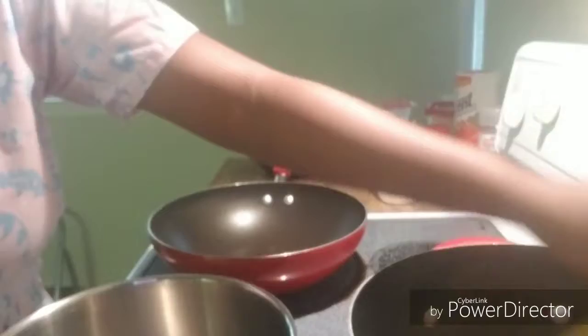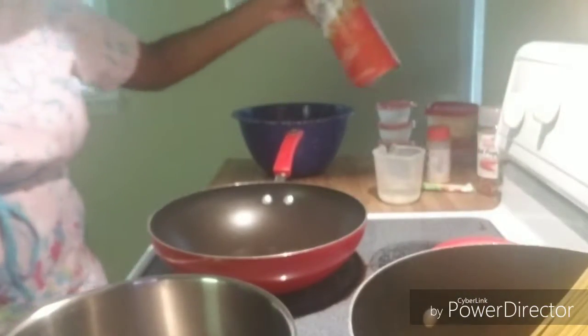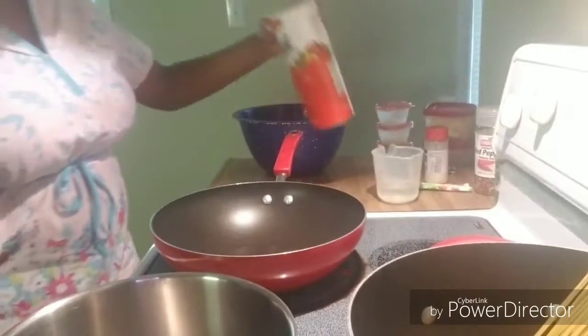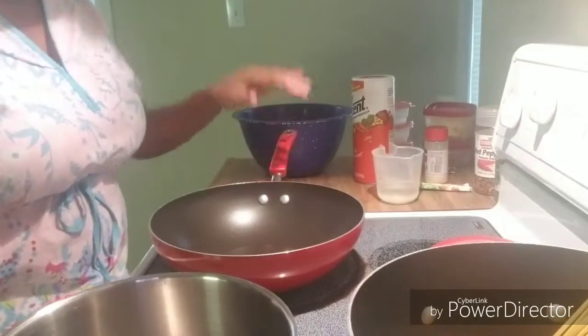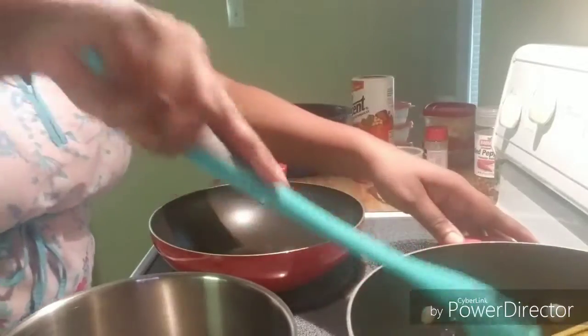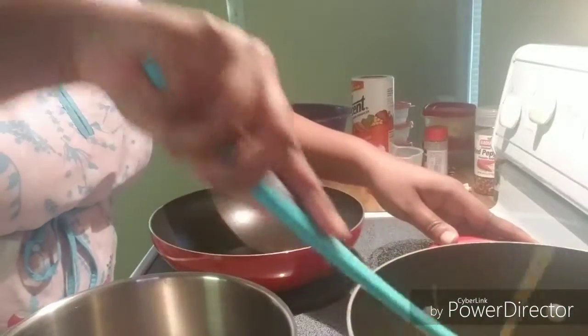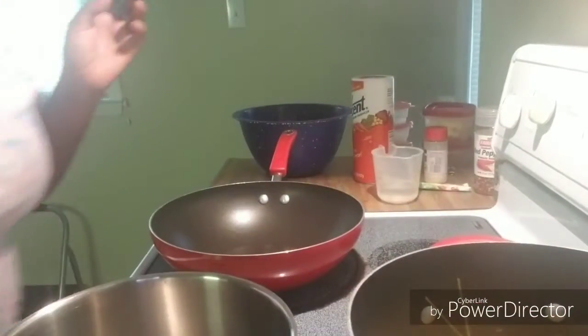The water is already seasoned. I don't really use table salt or sea salt often, but use as much as you want. It doesn't really make a difference. So I'm just going to let that go for a few minutes.